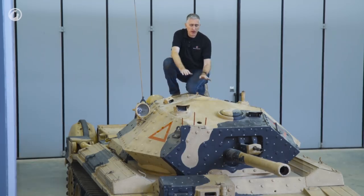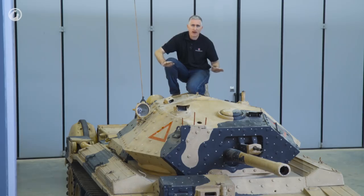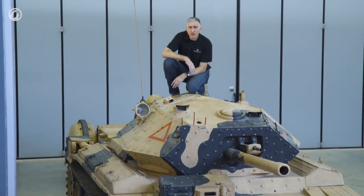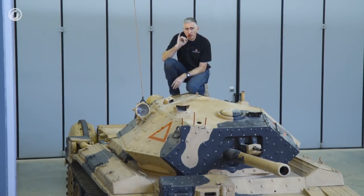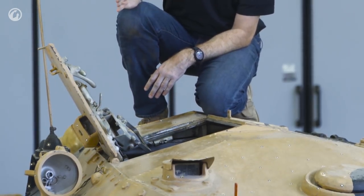The earlier versions with the two-pounder turret had a sort of a single-piece umbrella hatch that would come up and back horizontally on four hinges. With the six-pounder on the Crusader III, however, they've changed it — and with my little finger only, you can open and lock the hatches.